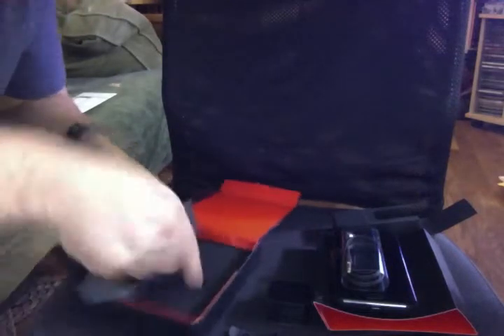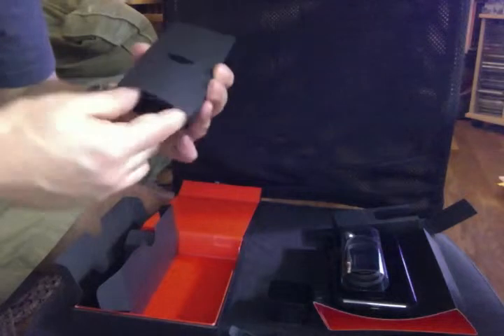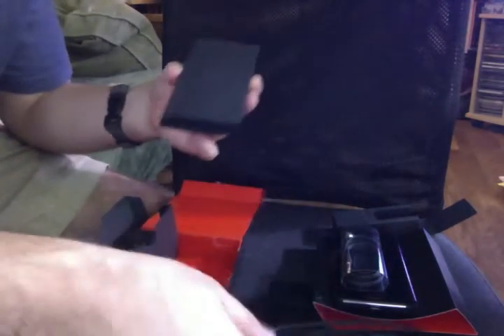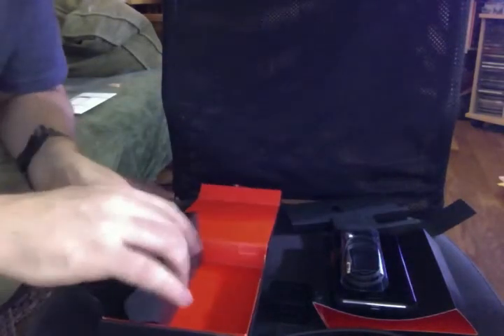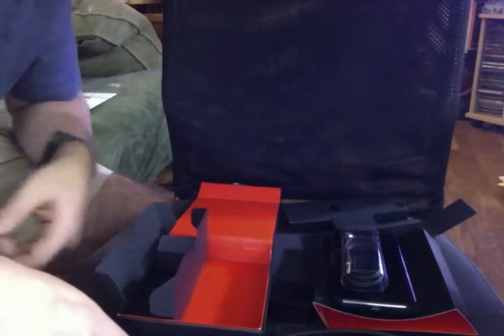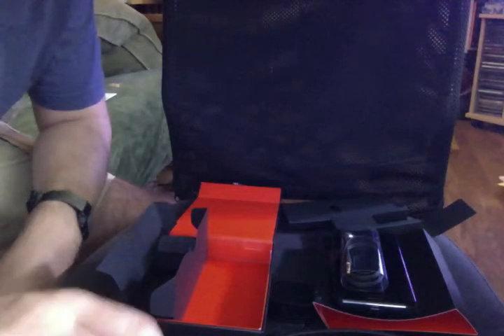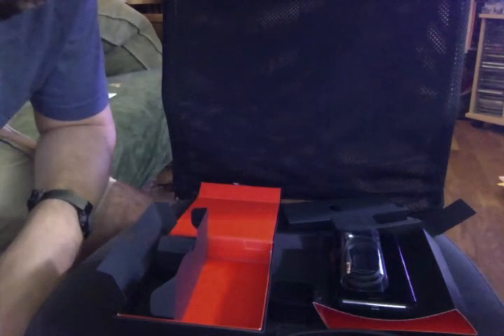There appears to be another layer to this — the USB cord. And that's everything. We'll be back with turning it on, powering it up once it's charged, and with our initial impressions.